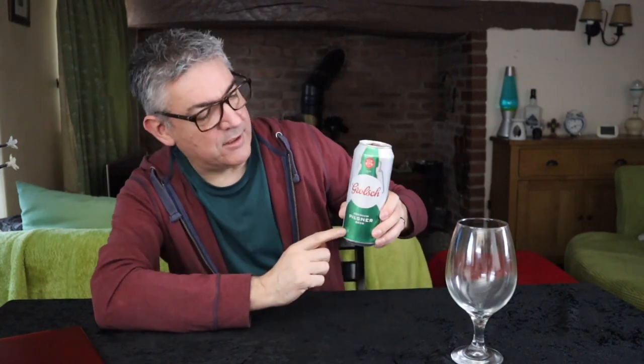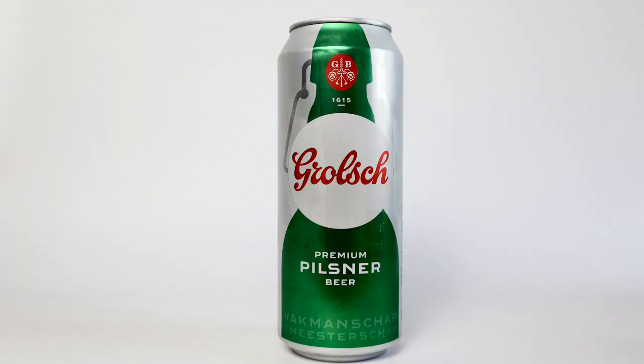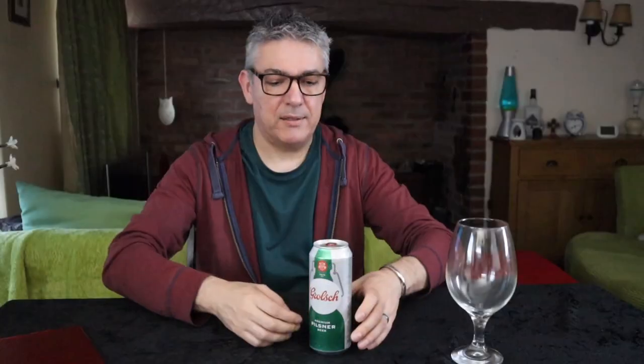I've been looking everywhere for the flip top, and you go to the website and they show that, and then I've got a can. To add insult to injury, it's got a picture of a bottle with a flip top, but it's a can. I mean, they do give you sort of a red tab.